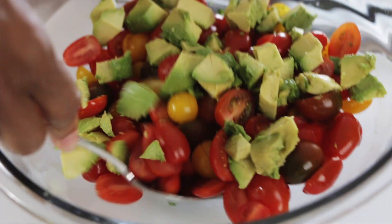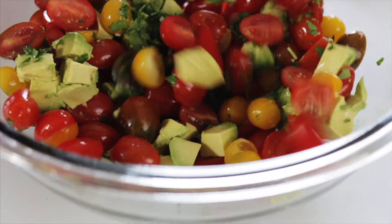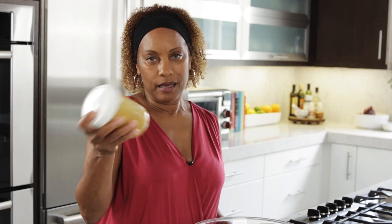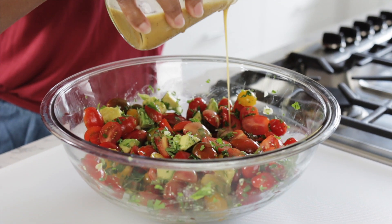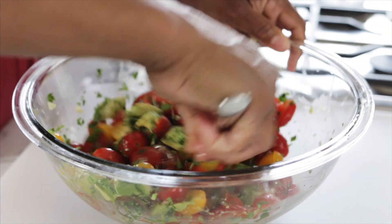I'm going to gently toss all of this together before I put the vinaigrette on. Remember, all of our parsley and garlic is at the bottom. Time for the vinaigrette — give it a little shake before using it, and then lightly dress it. Give it a gentle mix. Be careful stirring this — you don't want to mash the avocado.